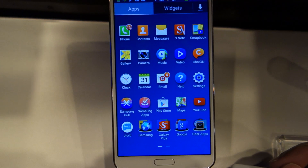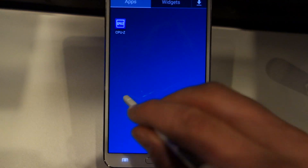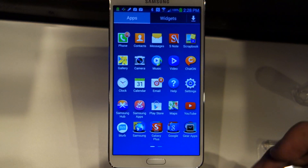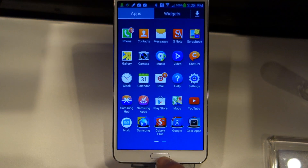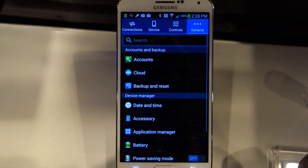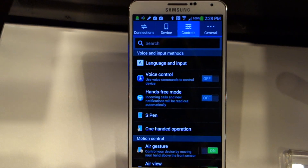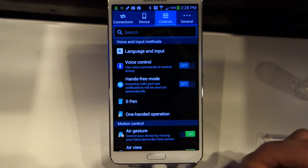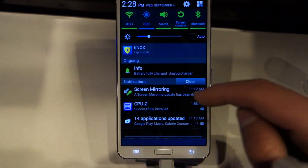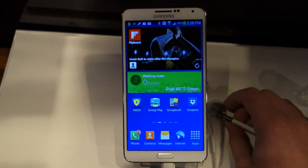In terms of Samsung apps, there are quite a few of them, and we haven't even gotten into carrier add-ons yet. There are only 32 gig and 64 gig versions of the device — all of the new add-on stuff was too much for a 16 gig version. Battery is about 3,200 milliamp-hour, and it's running Snapdragon 800 or Octa-core depending on the market. In the US you're probably going to see the Snapdragon 800.